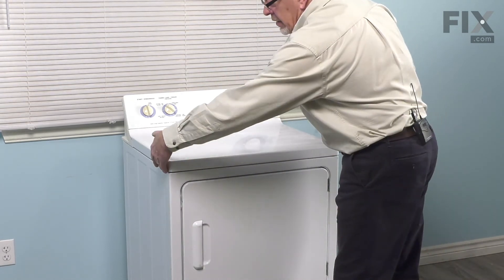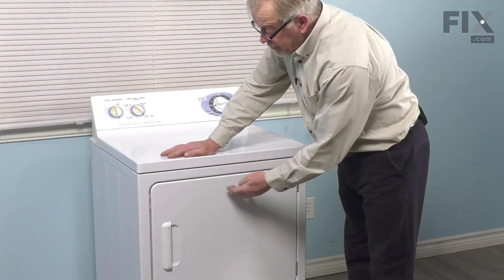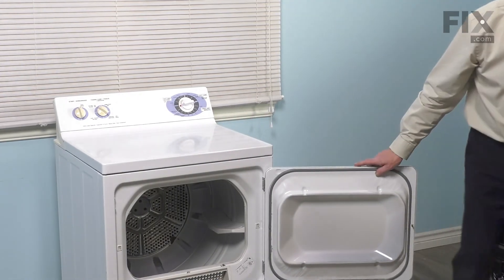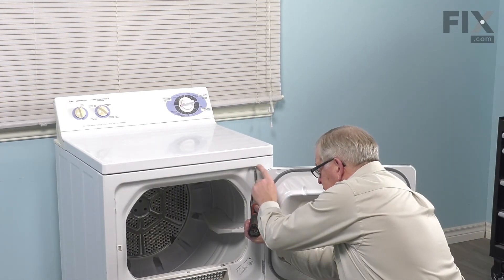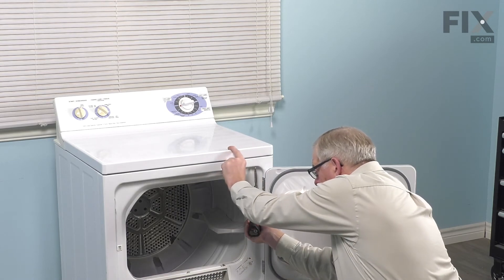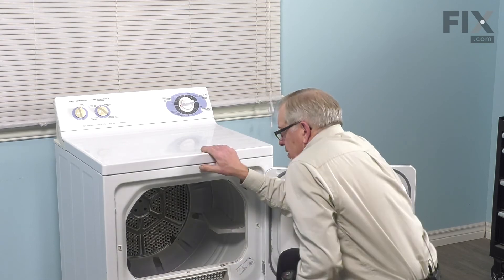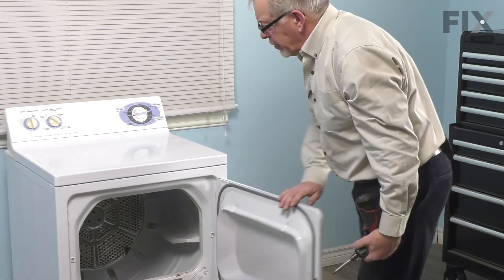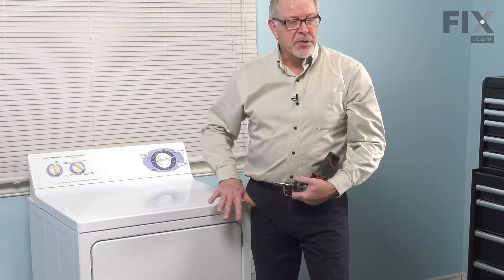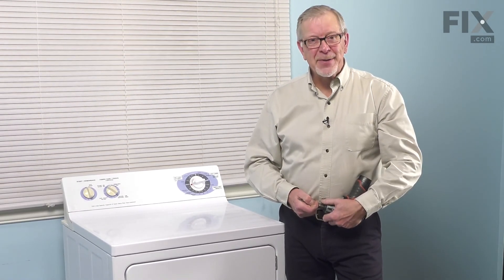Push it back into place — that should line up perfectly side to side. You can then open up the door and secure it with the two screws through the top of the front panel. As you push that screw up through, you'll see it come through the top of the front panel and it should line up with the hole in the top. Tighten it securely. Close the door up. We're now ready to push the dryer back into place, reconnect the power, and your repair is complete.